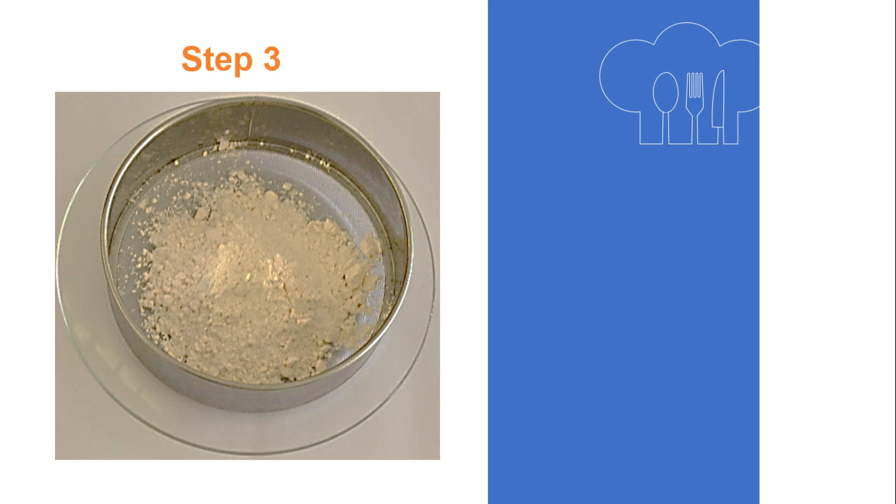Step 3: Sieve the flour. Preheat the oven to 180 degrees Celsius and don't forget to check the shelf position.